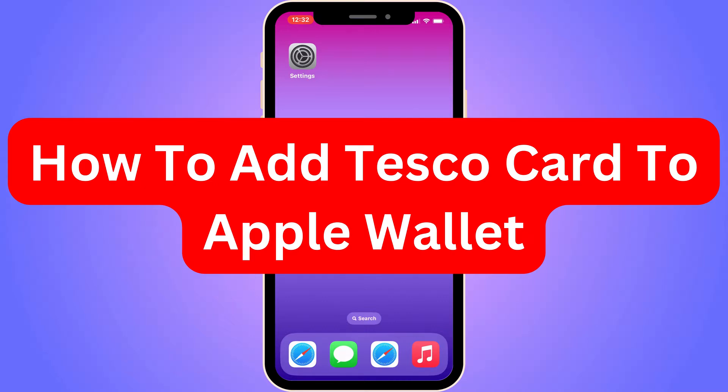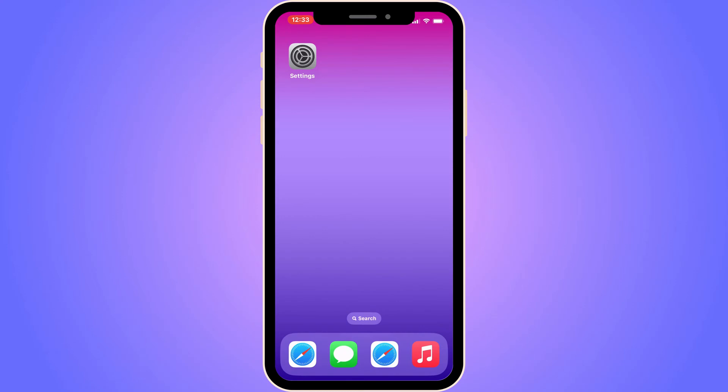Do you want to be able to add your Tesco card to your Apple Wallet? Well, you've come to the perfect video because I'm going to show you step by step exactly how to do this. It is very important that you watch and follow along step by step for it to work.